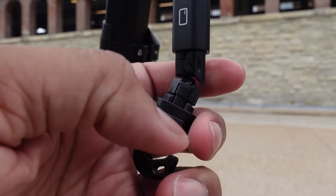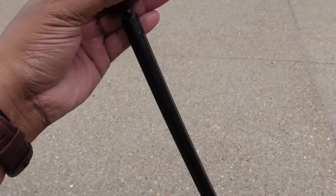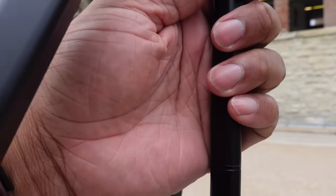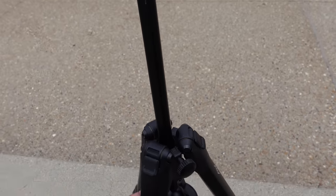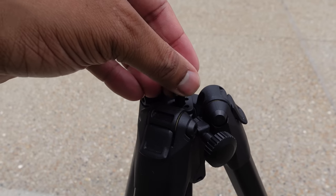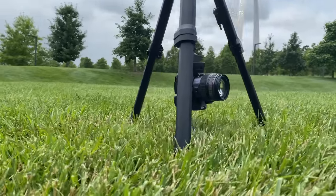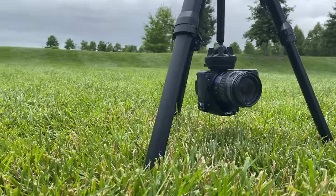One more thing with the center column: you can easily invert it. If you want to get some really low angle shots with the camera very close to the ground, just take off the bag hook and remove the smartphone holder. The center column will pull and slide all the way up — then you just flip it upside down and place it in from the bottom of the tripod, put the smartphone holder or bag hook back in, that will lock it in place, and now you can put your camera on and get some really low shots.